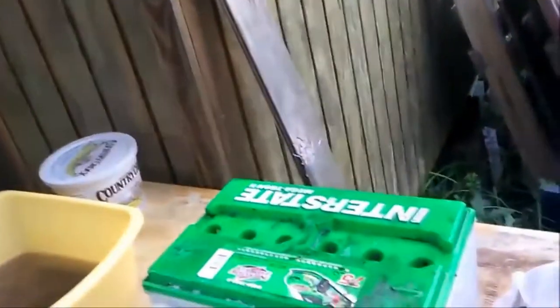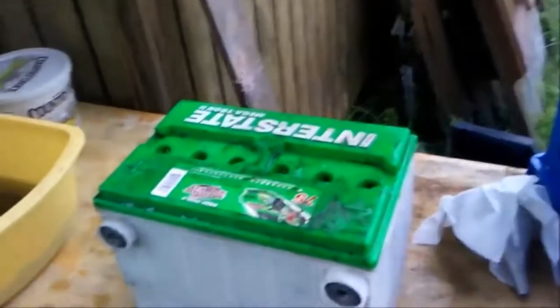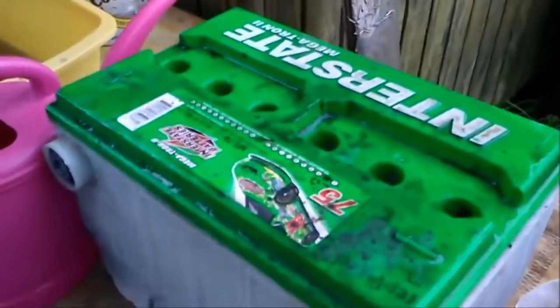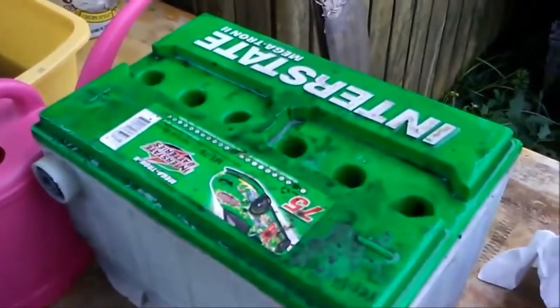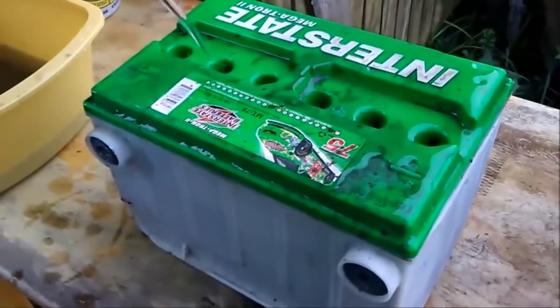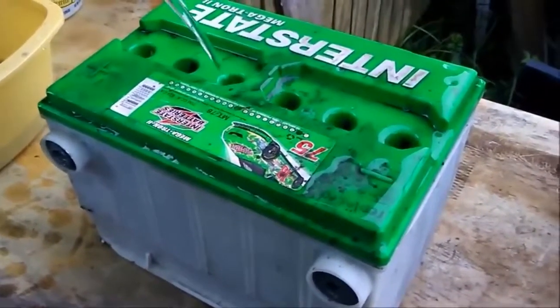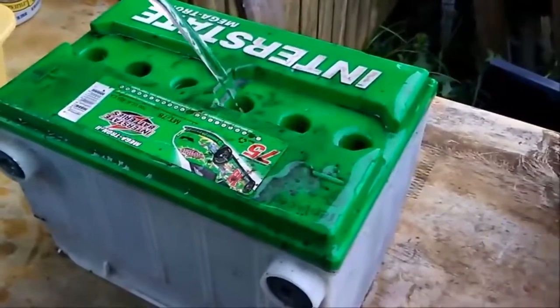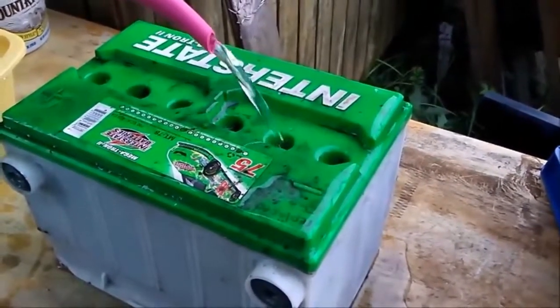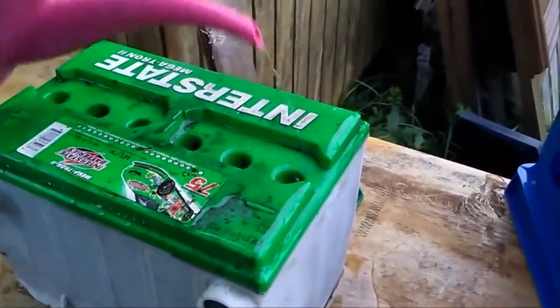Here's what it looks like right now — got grime in the bottom, so I'm going to rinse this out. This is distilled water, not tap water. Look at my glasses — nothing's going to happen here, but it's always better to err on the side of safety. All I'm doing here is making a mess, filling up with distilled water to rinse it out.